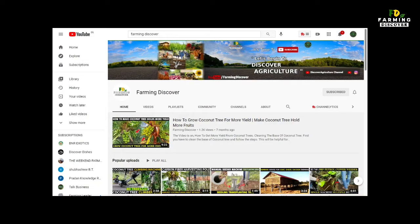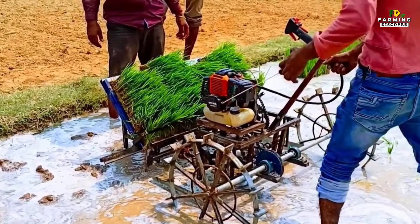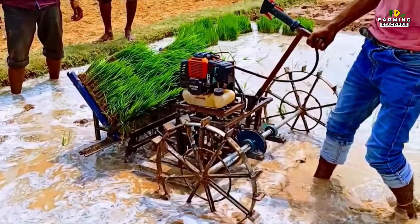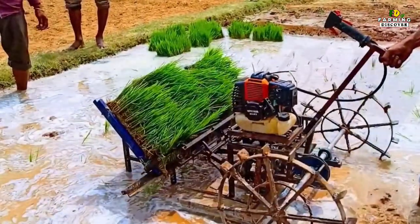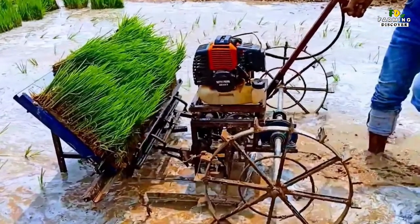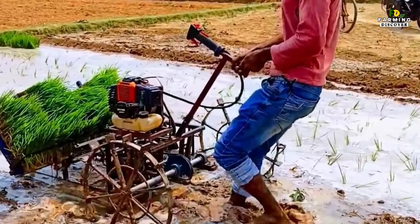Hi, you're watching Farming Discover YouTube channel. A transplanter is an agricultural machine used for transplanting seedlings to the field. This is very important as it reduces the time taken to transplant seedlings when compared to manual transplanting, thus allowing more time for harvesting. It also reduces the use of manual energy.